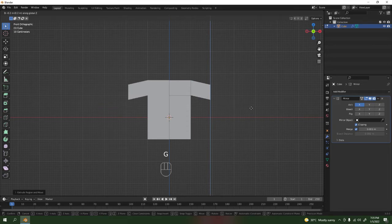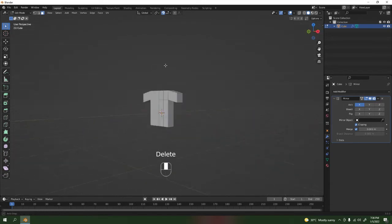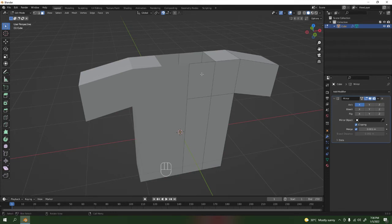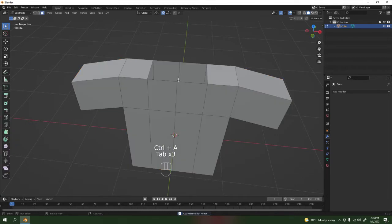If you want it big, make it big — it's up to you. Bring it down a little bit, or you can just make it straight. We're gonna add another cut over there, then delete it off — select, make face, select, delete this face. Look at that, that's the basic shape of the t-shirt.